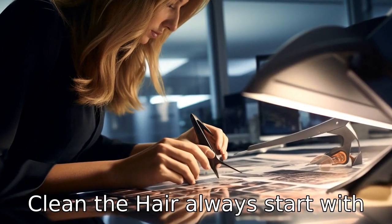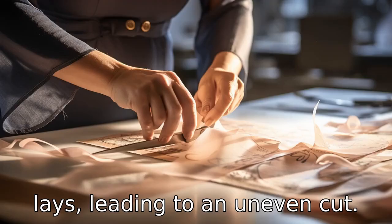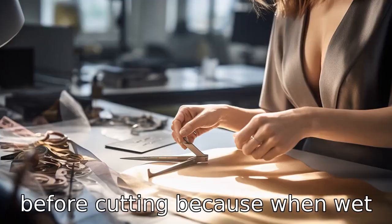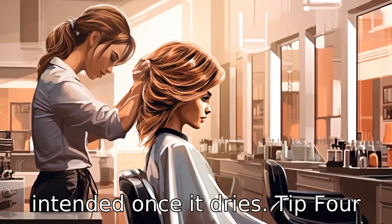Tip 3: Clean the hair. Always start with clean hair because dirt and oils can change the way the hair lays, leading to an uneven cut. Ensure the hair is fully dry before cutting because when wet, hair appears longer and might result in cutting more than intended once it dries.